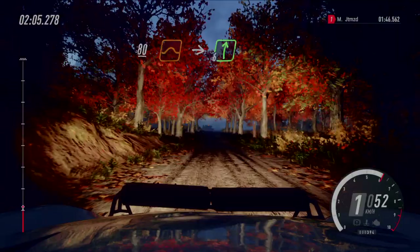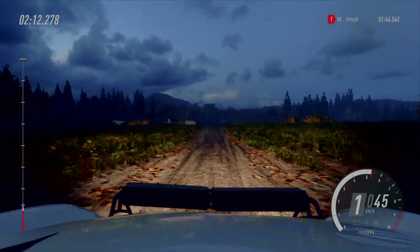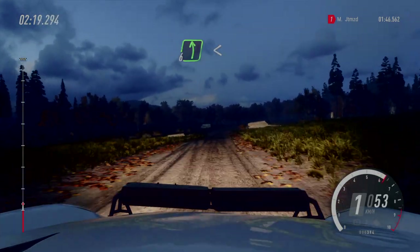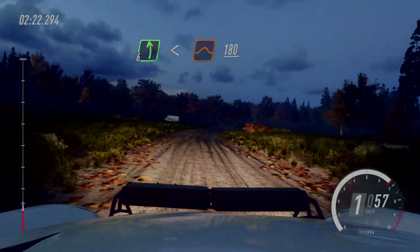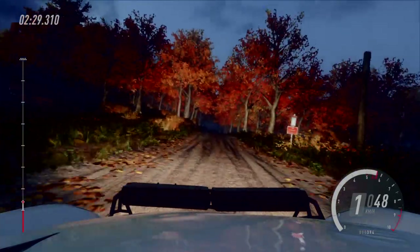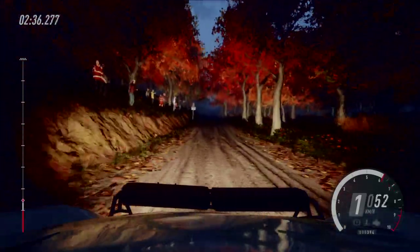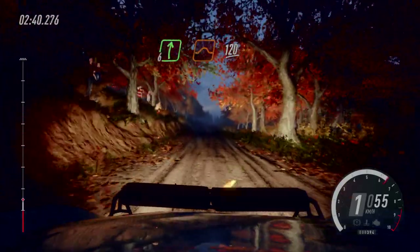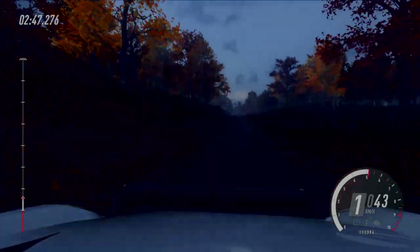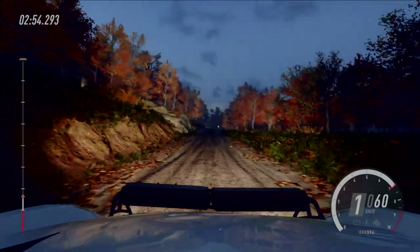Kuppe lang, in 6 rechts, extra lang, und 6 links, macht auf. In 6 links, macht auf, über Kuppe, Sprung. 180. 6 rechts, über Kuppe, Sprung. 120. Mittig halten, über Kuppe, Sprung. 50, 4 links, über Kuppe, extra lang, macht zu, über Kuppe.